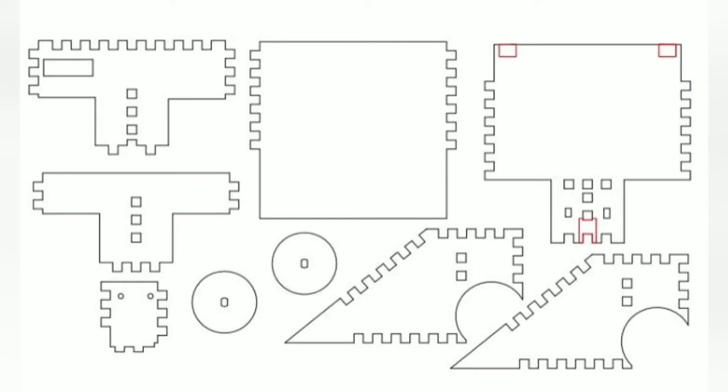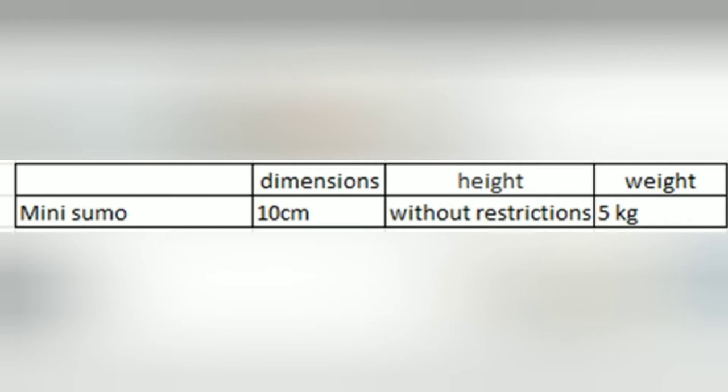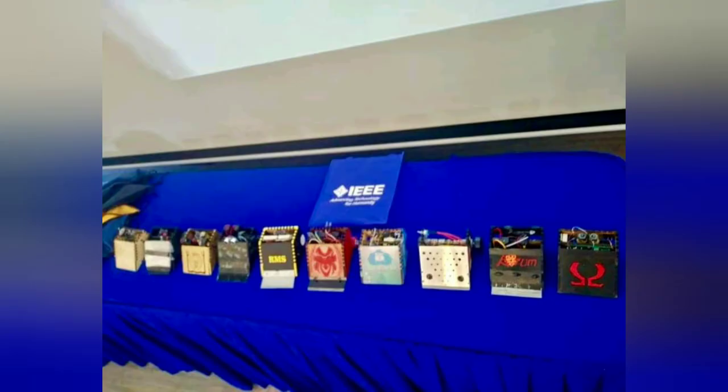About the dimensions, our mini sumo has an area of 10 centimeters in the base and a weight of 5 kilograms. For the project, we couldn't reach the official measures like international tournament standards because the peak and the components were bigger than we expected at first impression. So we did it a little bit out of official rules.